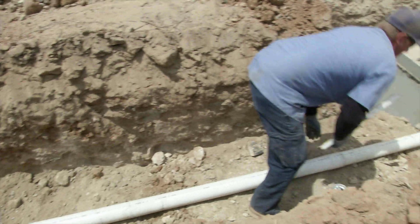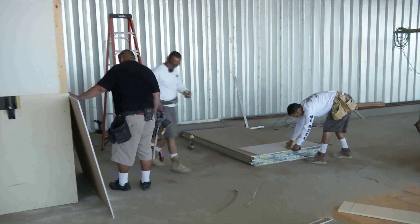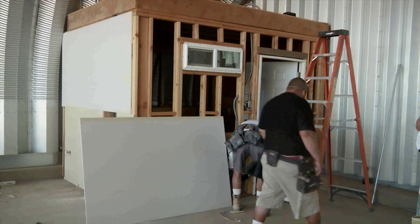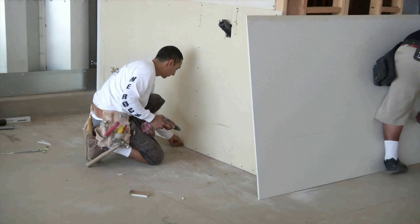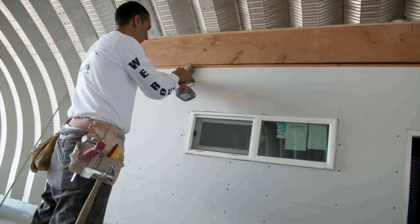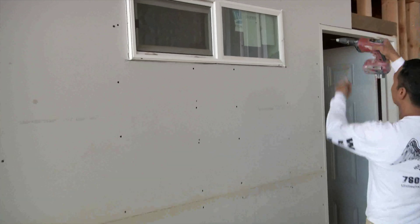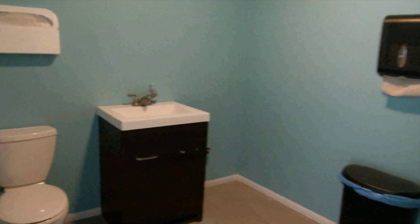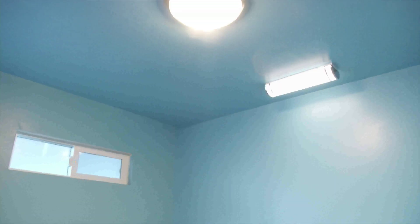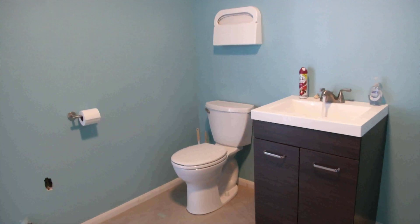Then the installers put in all the plumbing and we called for inspection again. The bathroom framing, plumbing, and electrical passed and it was time to cover the bathroom walls. The drywall installers were called to hang the drywall. We waited a few days for the patching to dry and then we sanded and painted the bathroom. We installed the lights, sink, fixtures, and toilet, and the bathroom was complete.